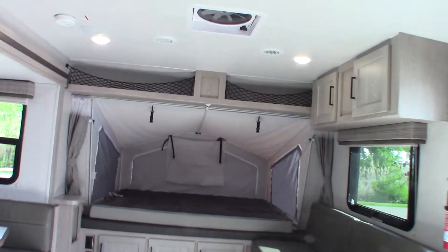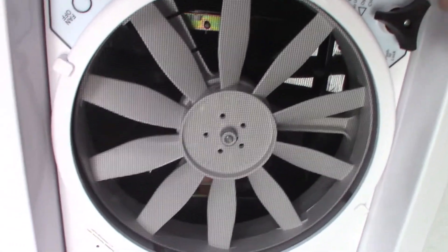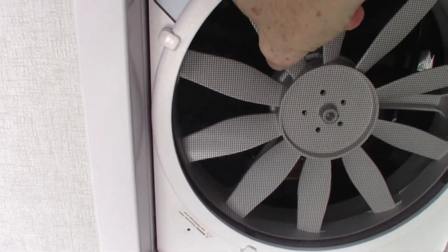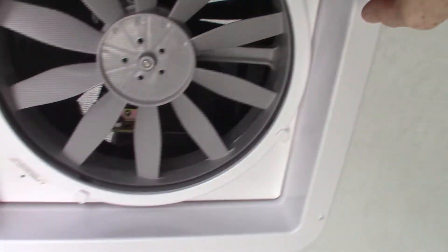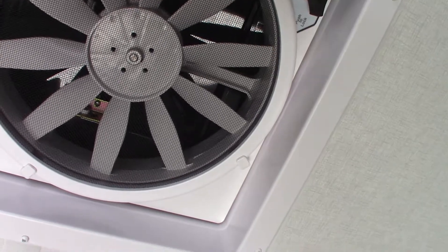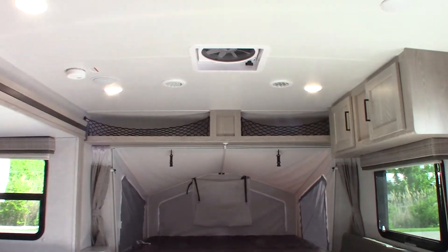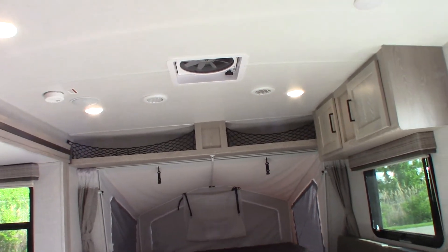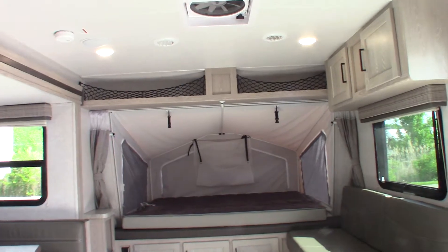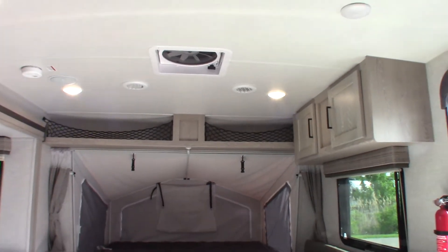This trailer has two power vent fans — four-speed fans. You crank it up here and set the fan speed here. This is a good way to vent because on days where you don't quite need air conditioning, you can open the windows and turn these on — the main vent and the identical bathroom vent — and you can really cool it down quite a bit. Also, when you're getting condensation from people's breath in the trailer, you can open these up and turn them on low and it'll pull the condensation right out.